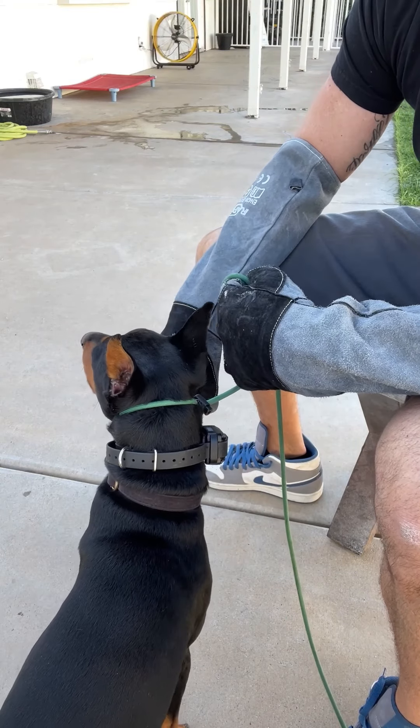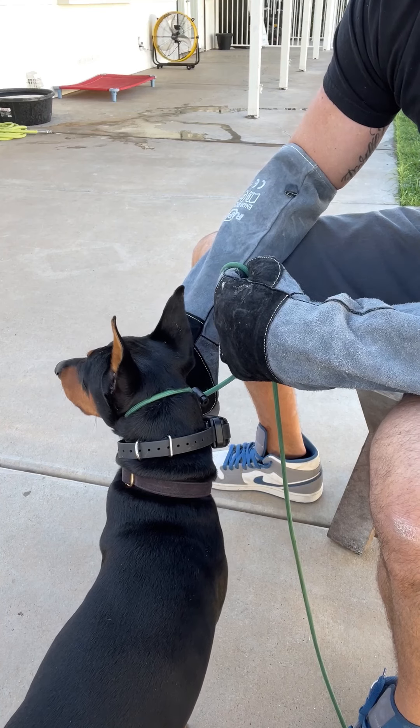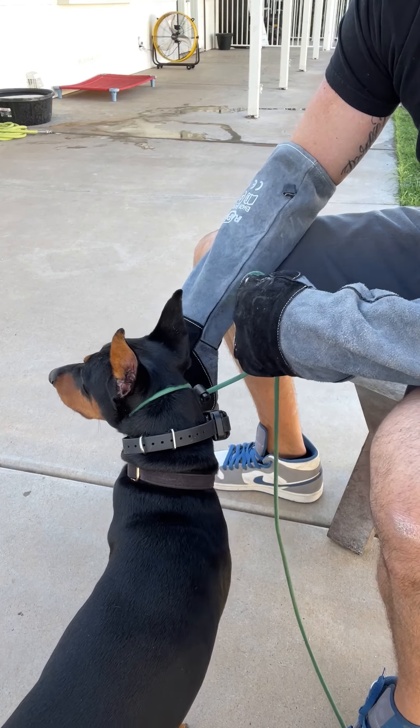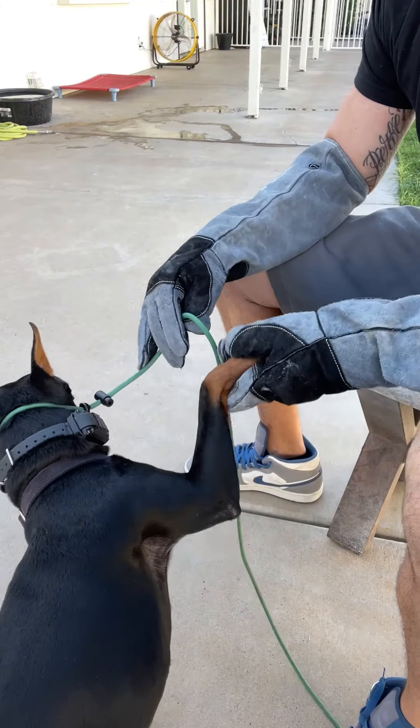We like to call it play biting. Play biting is when you're actually playing with him and he mouths you — that's play biting. Now I should pick this paw up — he didn't try to bite me, that's good.